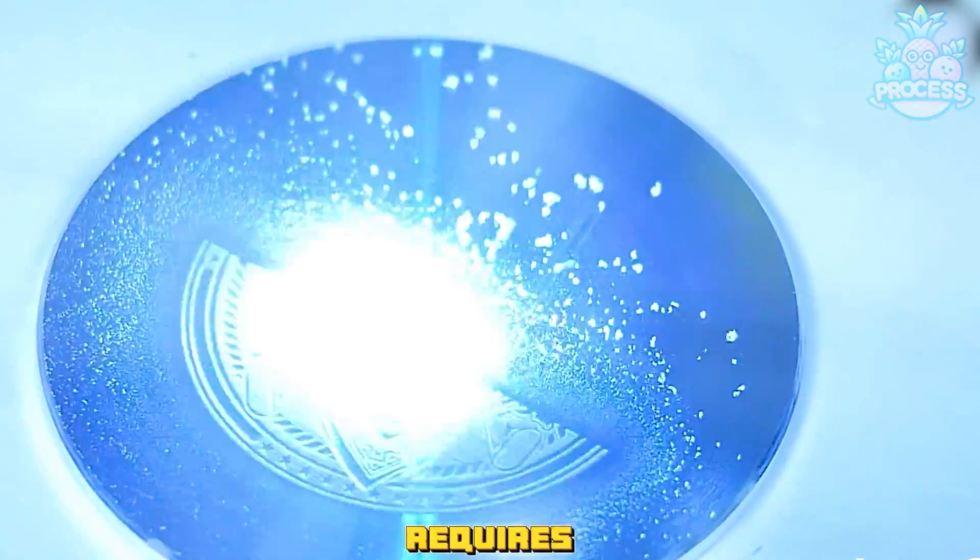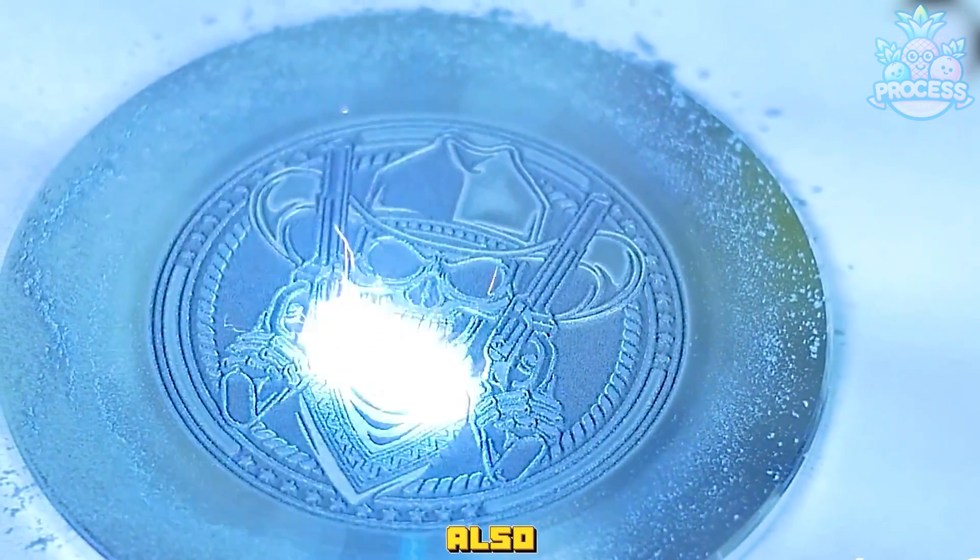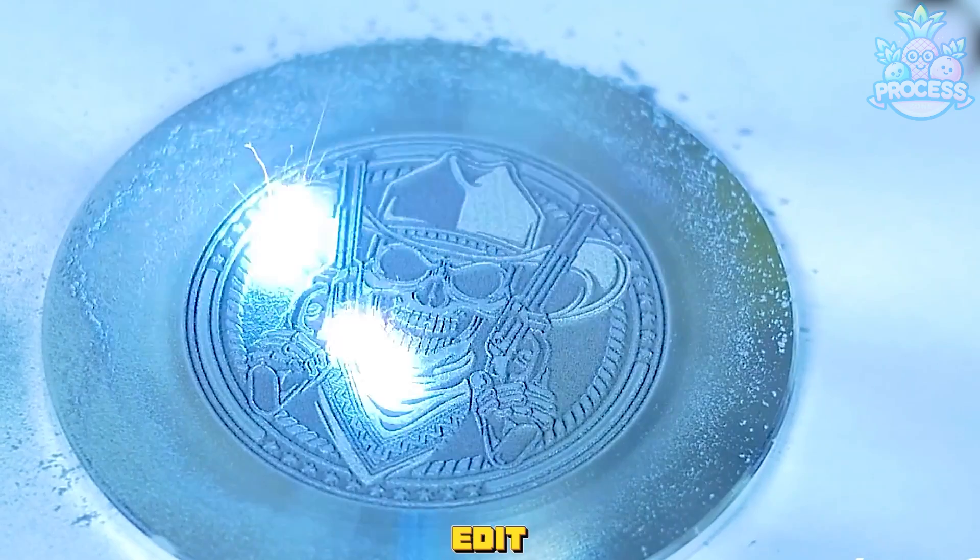Laser crafting requires a special machine that can generate and control a laser beam. The machine also has software that can create and edit the design.